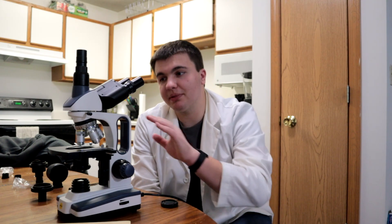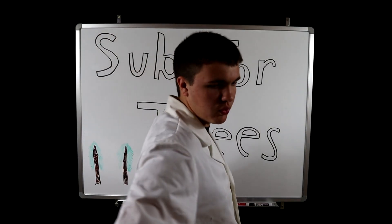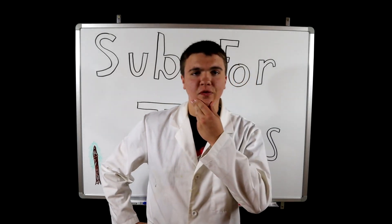Anyways, if you have any more questions, leave a comment down below. If you want to see me do any more microscope videos, please let me know. This previous microscope video is my most popular video on my channel, so there's something to be said about using this again in the future. Please like, comment, share, and subscribe. New videos once a month, whenever I feel like it. Good night. Subs for trees!